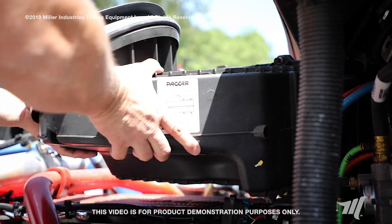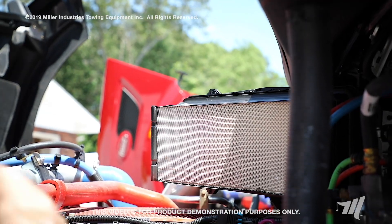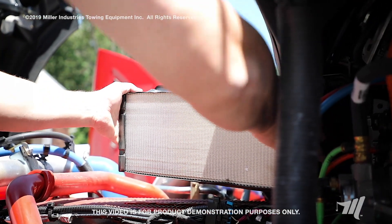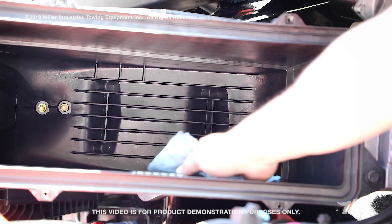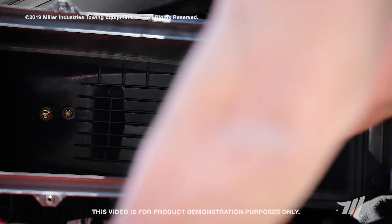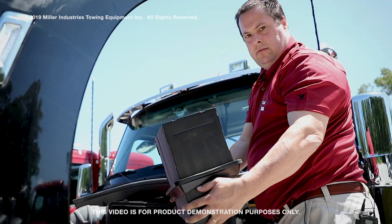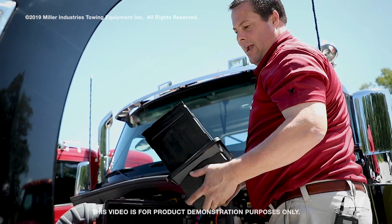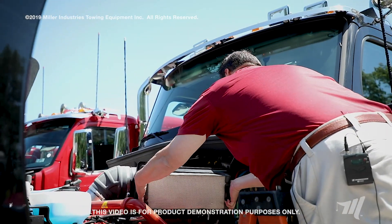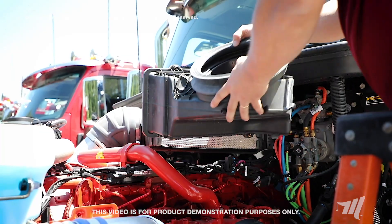Once you get your bolts out, remove the front cover of the air assembly, and then you can remove your air filter element. After removing your air filter element, use a damp cloth to get out any debris that may have fallen from the old filter — wipe it out thoroughly. Inspect your new air filter; make sure there are no cuts, debris, rips, or tears on your gasket material. Install your new air filter, then replace your cover and tighten up your bolts.